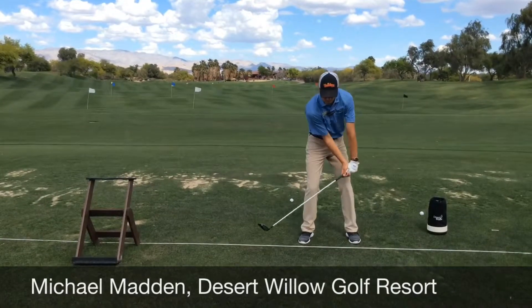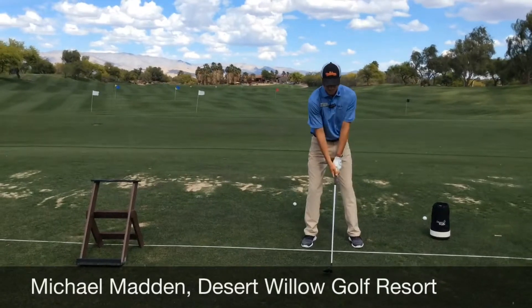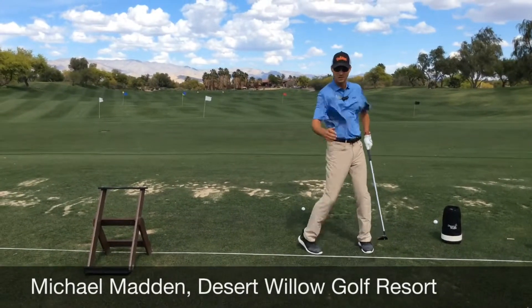And when I come through impact, I don't want my shoulders and my head to go down too much or rise up too much. That's going to help us deliver the club right back to the proper impact position, sweep through the grass and hit the fairway shot like we would like to. Here we go — I'll give you an example.